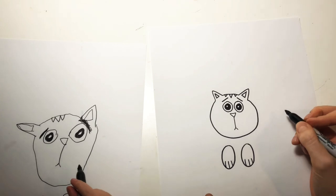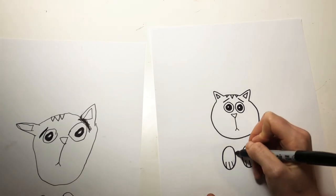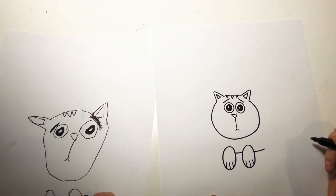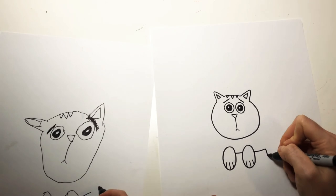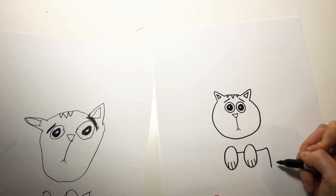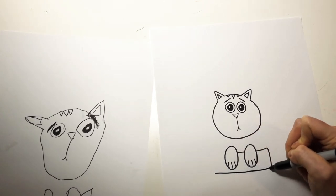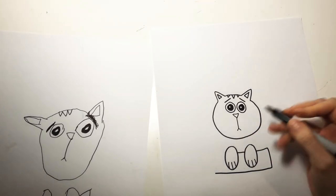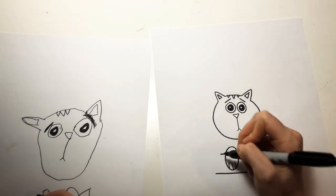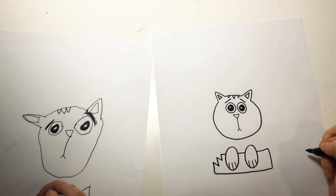Now we're going to start to draw the flower pot that he's sitting in, with his little hands sticking out. So we're going to draw a line right here first, and then we're going to draw it over here too, and then down. We're going to make it go down a little farther below his paws, and then it's going to kind of go this way. And then over here is going to be part of where the pot's broken, so we're going to do a little zigzag — boop, boop, boop, boop. It's cracked right there.